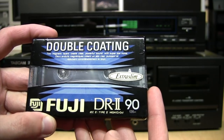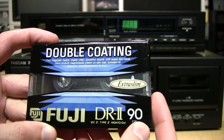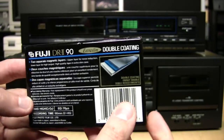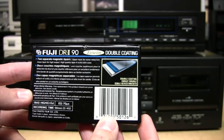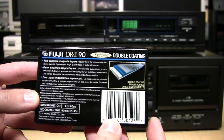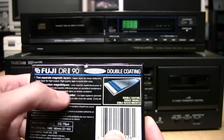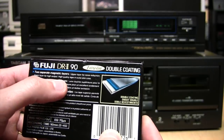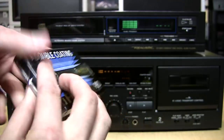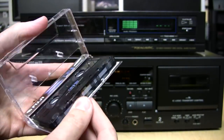For my recording test I have something I've been curious to try: Fuji DR2 Type 2 High Bias Chrome Tape, but it says 'double coating' — two magnetic layers create clear, powerful sound with super low noise. This is kind of like what they tried to do with Type 3 tape back in the late 70s and early 80s, combining the best features of Type 1 and Type 2 tape, which didn't really work out that well. The description says: upper layer for noise reduction, lower layer for high output, high quality tape, and extra slim case. There's always something special about peeling open a cassette tape that you just don't get anymore with modern media formats.